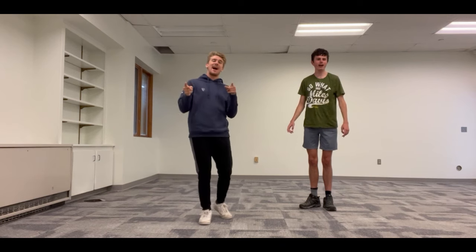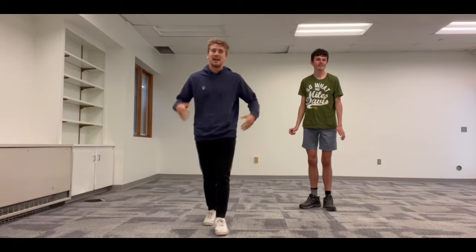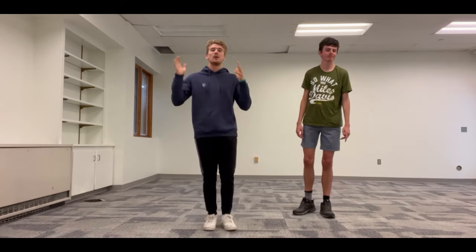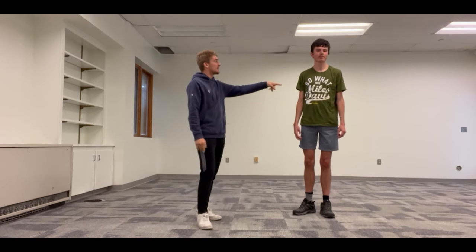What's up everybody? I'm Jared, and I'm Austin, and we're coming at you with a Fit Friday. It's Friday and we're ready to get fit today, get our blood pumping, and get a nice little workout on this beautiful Friday fall afternoon.